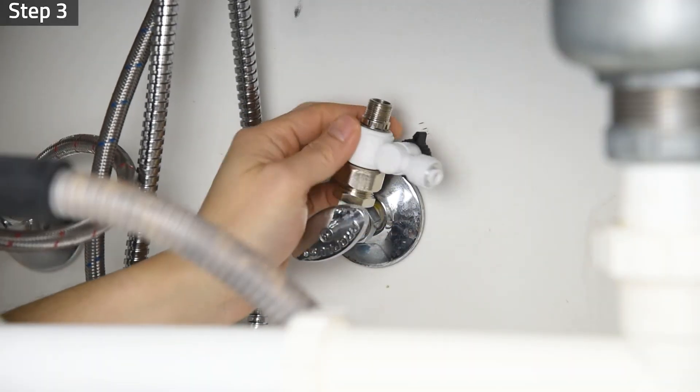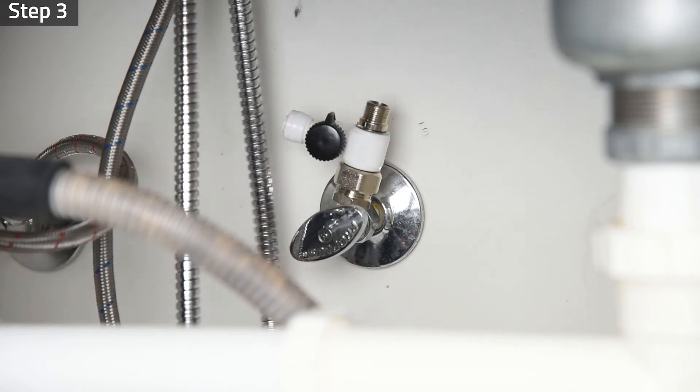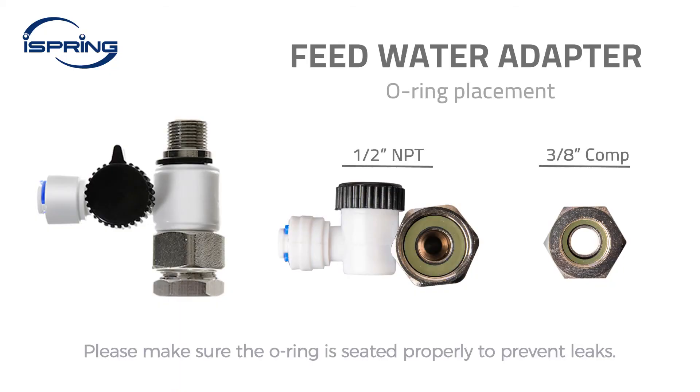Step 3. Install the feed water adapter to the cold water supply valve and tighten it with a wrench. Please make sure the O-ring is seated correctly inside the adapter to prevent leaks.